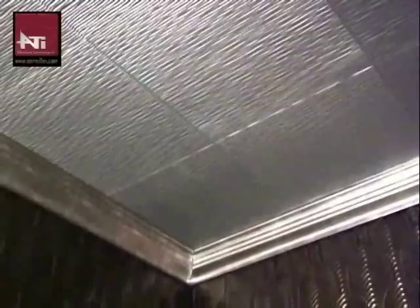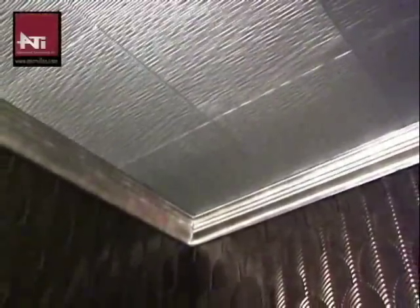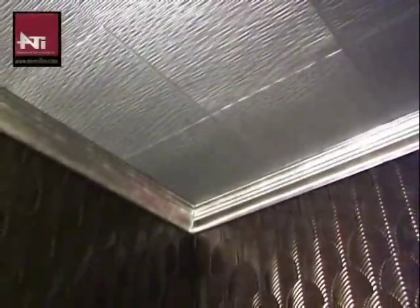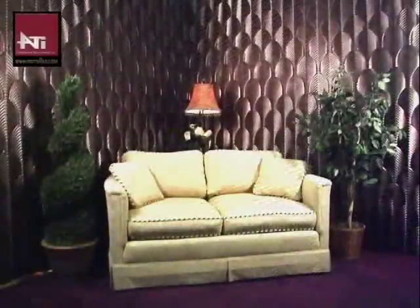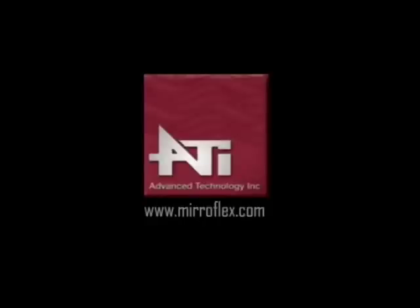We recommend installing our decorative crown molding, available in Baroque and classic style and in several finishes. You can choose molding to match the wall panels or ceiling tiles, or choose a contrasting finish for a unique look. In little time, you will be able to transform your space from dull to dazzling with Miraflex Structures wall panels and ceiling tiles.